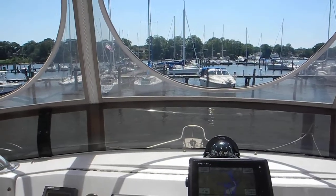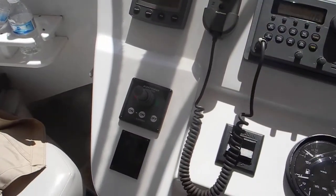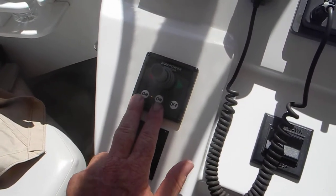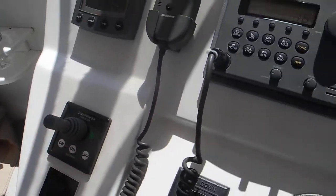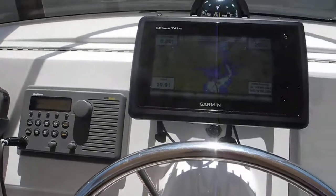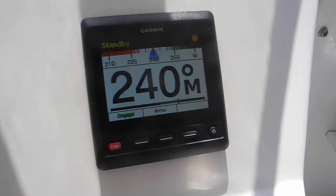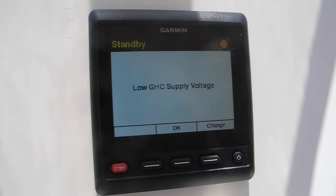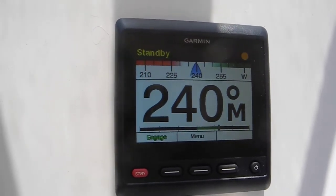I'm going to test the bow thruster. We're experiencing low battery voltage. Here you can see two buttons to turn it on, and here's the lever. You heard that and you heard the beeping noise. That's showing low voltage to that instrument.